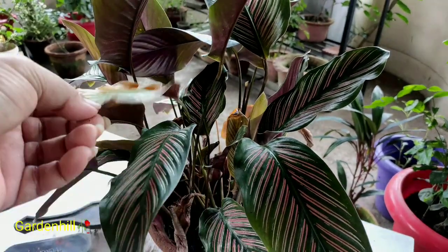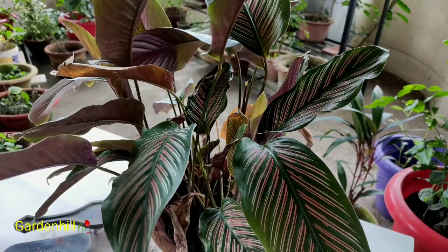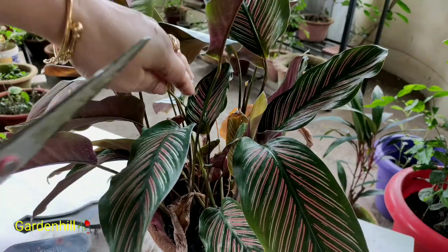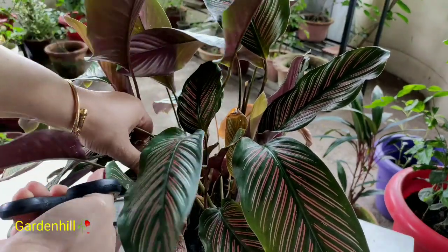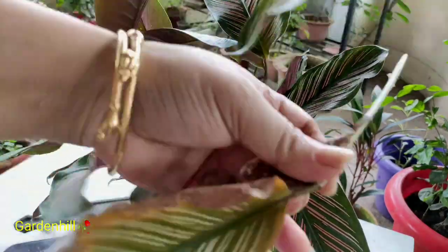Even I didn't know that Dracena can grow flowers, but to my surprise flowers did bloom on my Dracena plant. You can go through that video to watch the flowers — click the link at the end of the video.